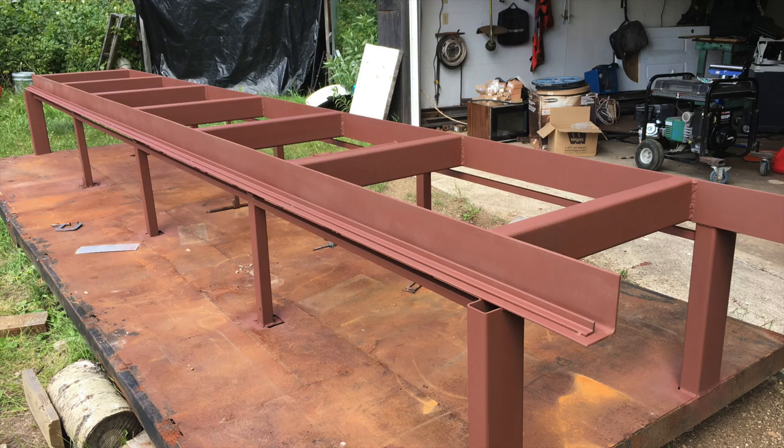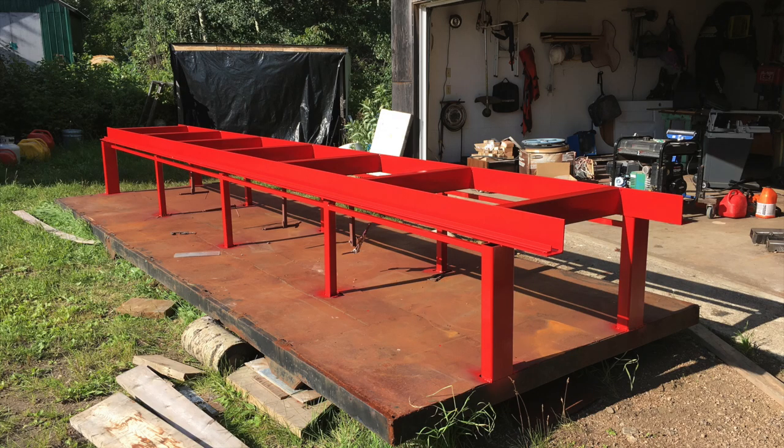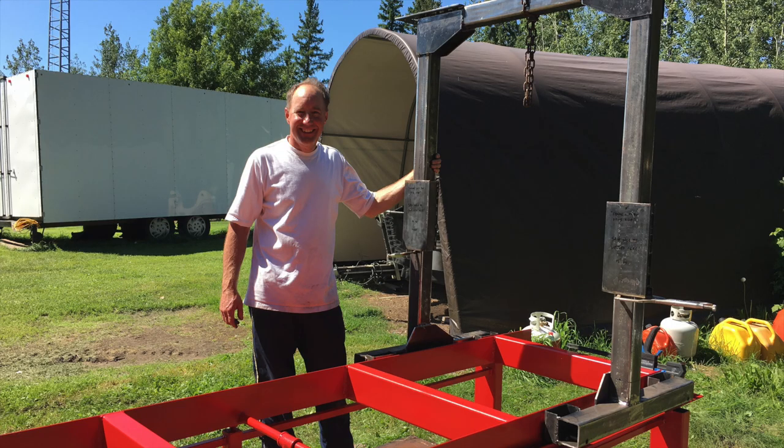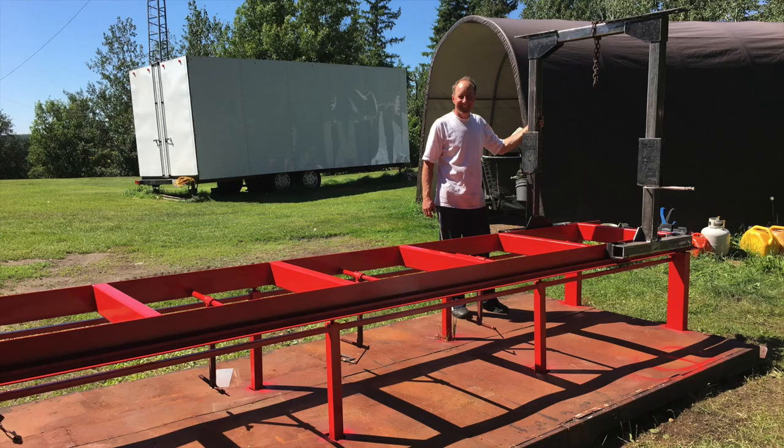Here is my track for the sawmill. The metal that I acquired was 20 feet long, so with the travel of the saw I can actually cut 16-foot logs. In hindsight, I wish I had a track that was longer than 16 feet. It would be an easy process to extend the track to whatever length you need, as long as you have a good stable base.